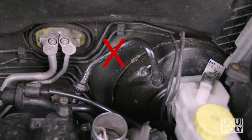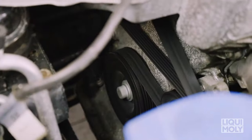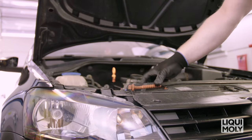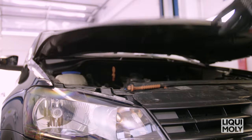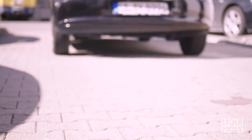Deposits in the catalytic converter based on manganese oxide cannot be removed. After the application of the catalytic system cleaner by Liqui Moly, all deposits in the catalytic system are removed. The engine runs significantly more quietly and the fuel consumption is reduced.